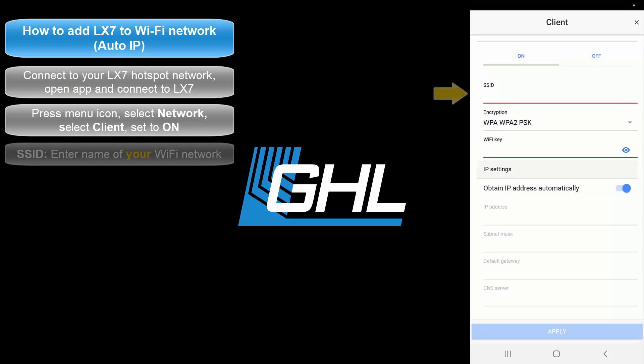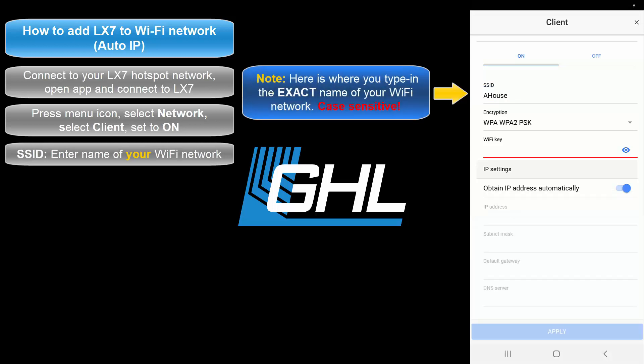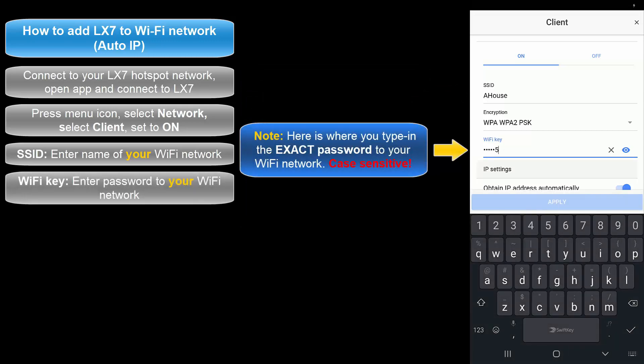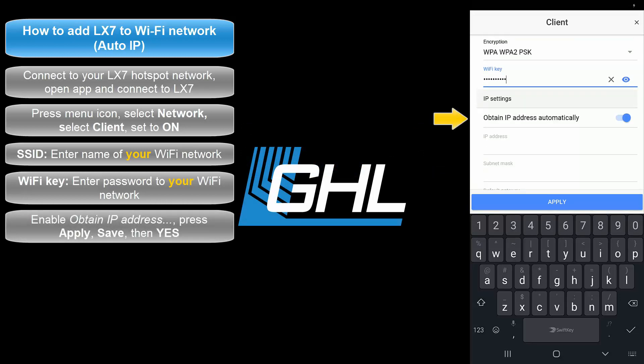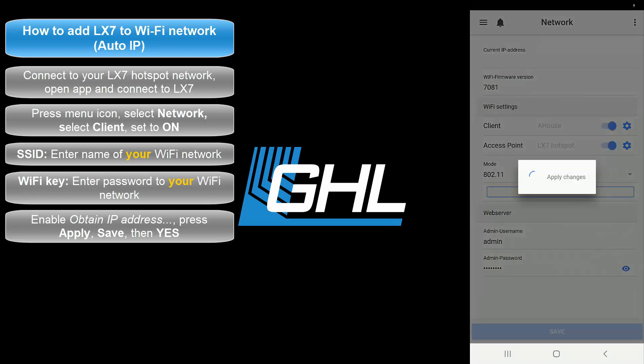In the SSID field, type in the exact name of your Wi-Fi network. Type in the exact password to your Wi-Fi network. Enable Obtain IP Address automatically, then hit Apply. Press Save, then press Yes to confirm.